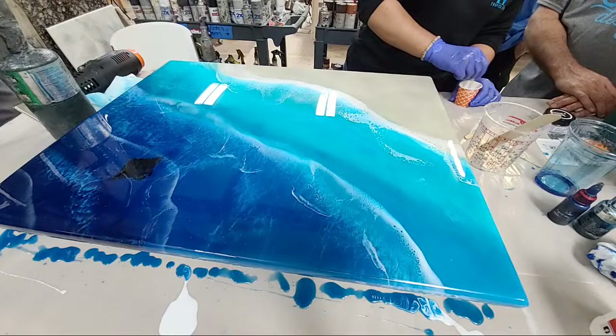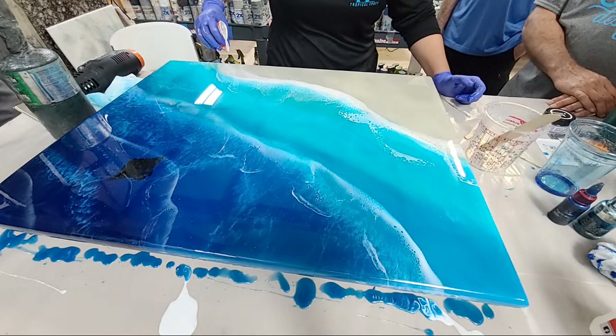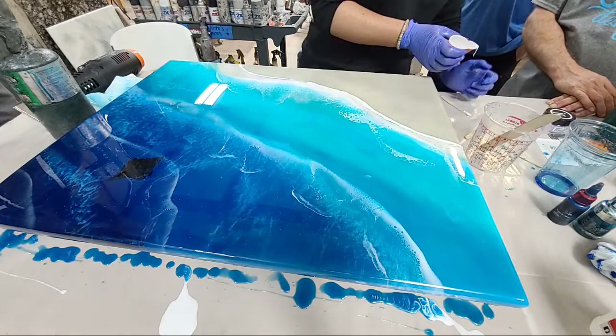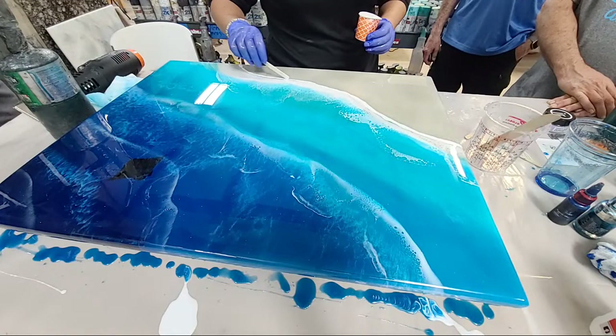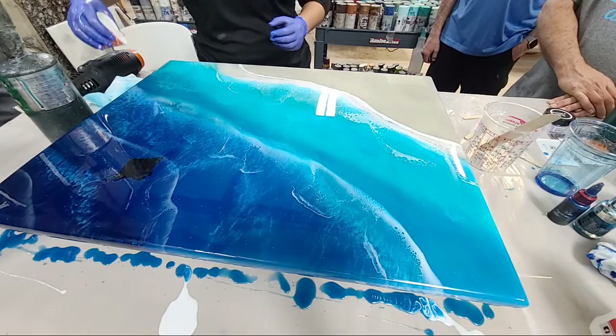All right, we're going with some more white — adding a little more pigment in there. The more you do this the more you'll get comfortable. When you're using new products you never really know — you just gotta go with the flow and make it work.